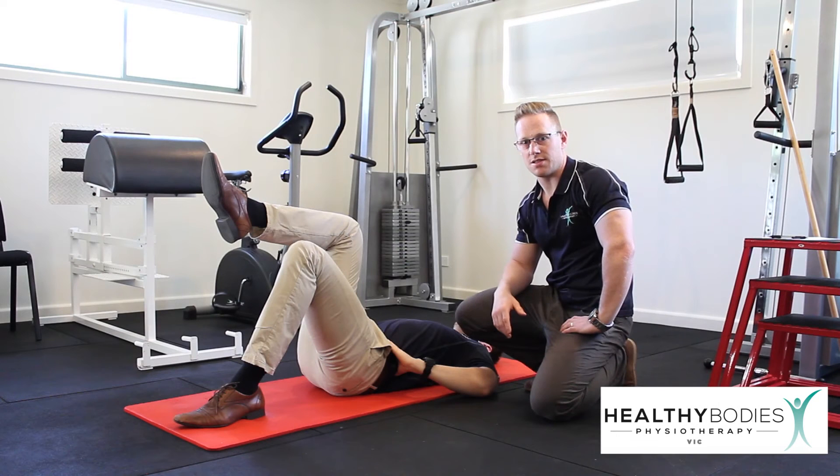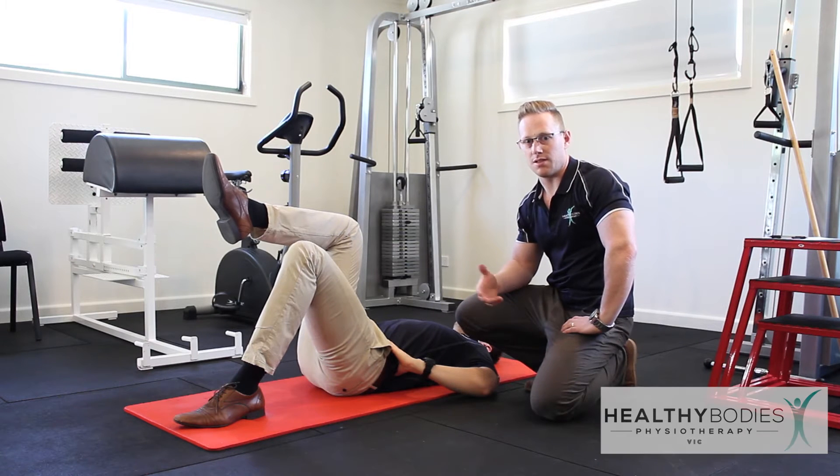The activity we're about to perform now is a single legged bridge. Similar to the double legged bridge, it's used to strengthen a patient's hamstrings and glutes.